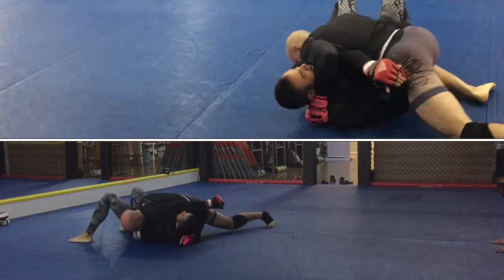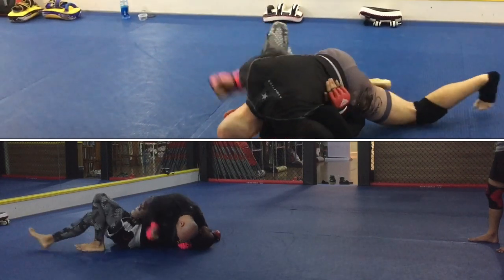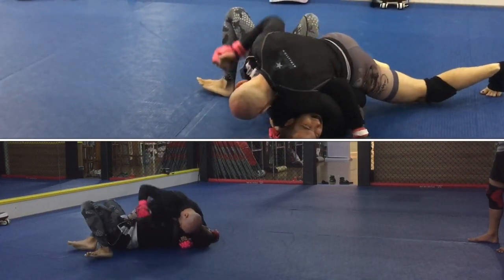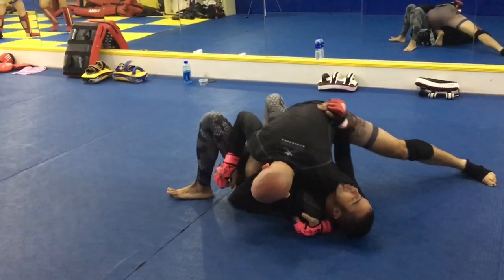I managed to sprawl down into low mount to fix that instability issue when Angelo tries to unbalance me. I work back up into high mount, switch to side control — giving you a couple of different angles here. Striking to the body, and maintaining a frame with my left arm around the head.